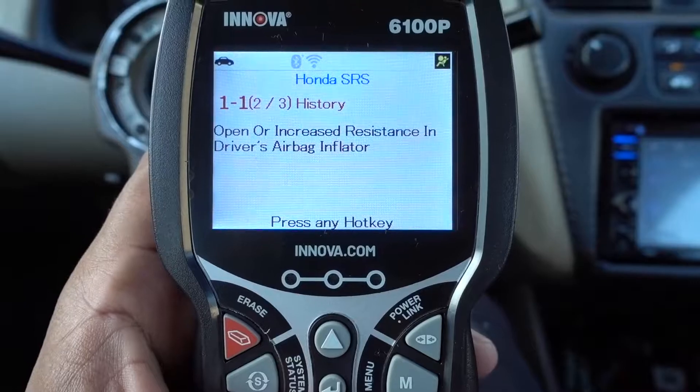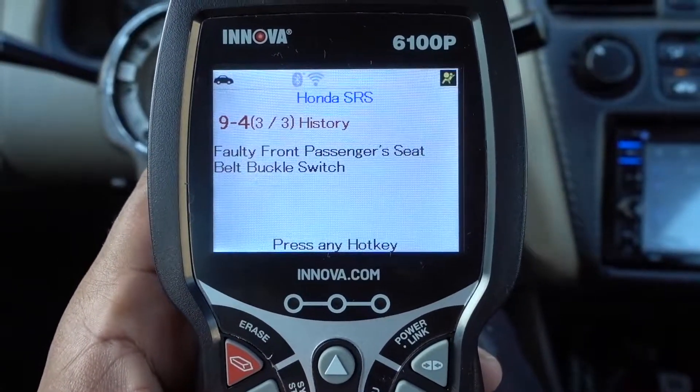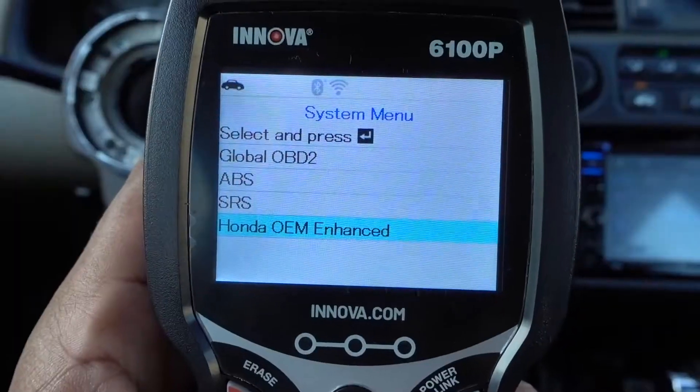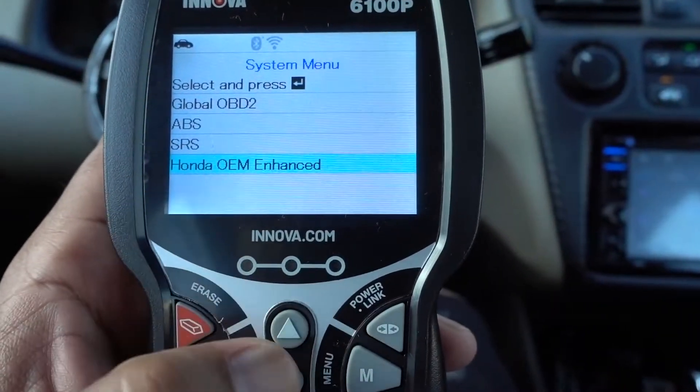Second one is gonna be open or increased resistance in driver airbag inflator — same thing. Third one is gonna be faulty front passenger seat belt buckle switch; we need to replace that on the passenger side. That's gonna be the OBD2, ABS, and SRS systems — so we know the problems on that.